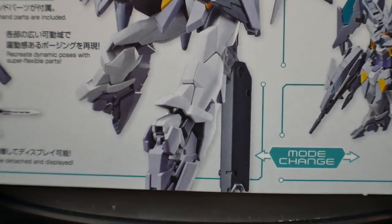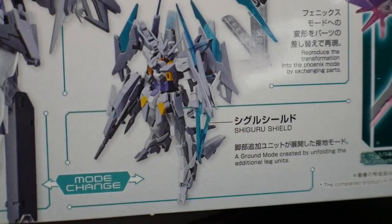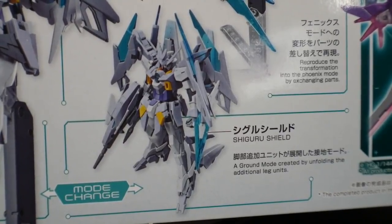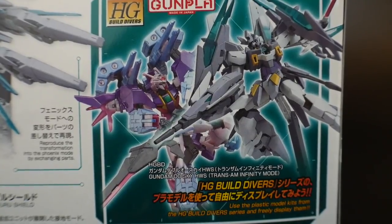It's going to have two different left hands, and these little sleds on the feet which I assume help for atmospheric battle. It also has a phoenix mode and a grounded mode where you pull back the foot sleds so it can stand normally. It can also battle with the Trans-Am heavy weapon system, the 00 Sky.